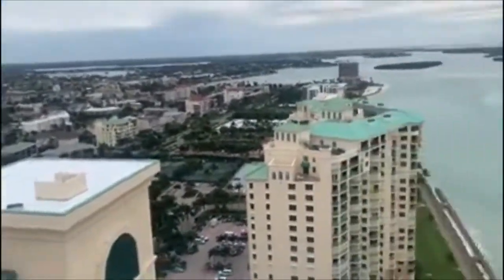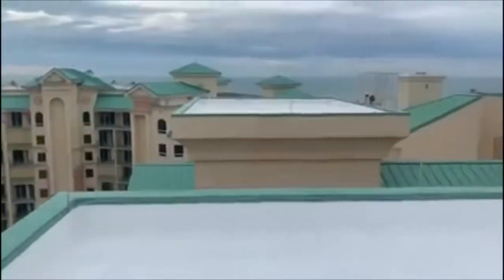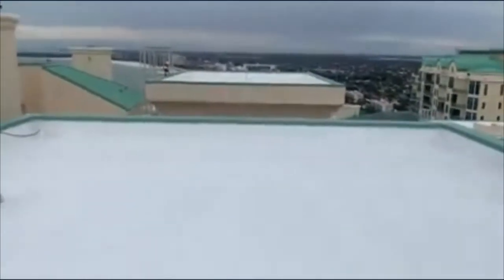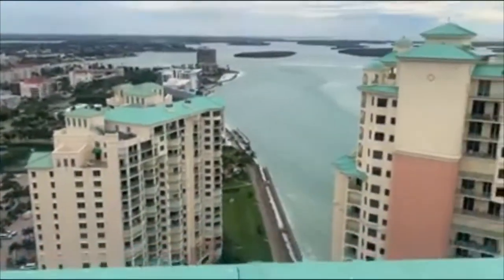I'm going to go downstairs and also check all those other roofs as well. So hang with me — this is the third roof. And again, beautiful view.